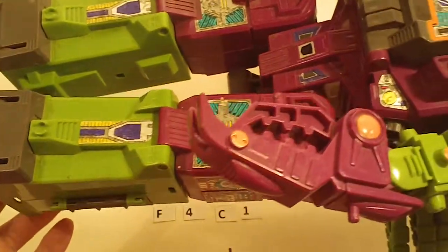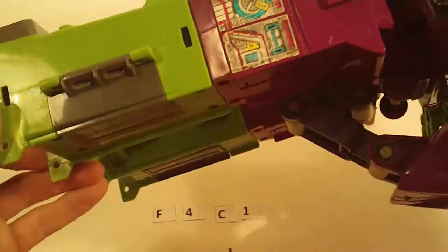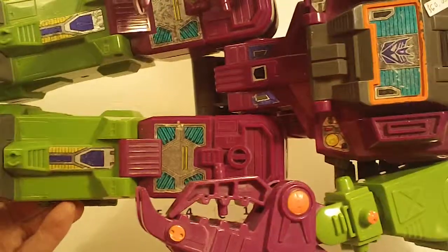This one has the flaps intact, but he's got heavy sticker wear, some paint wear around the chest there. Otherwise he's okay.